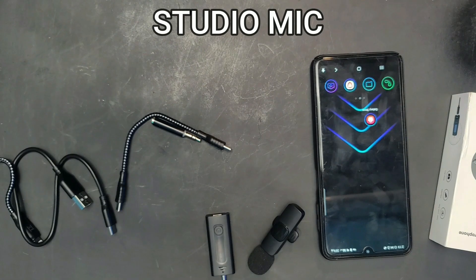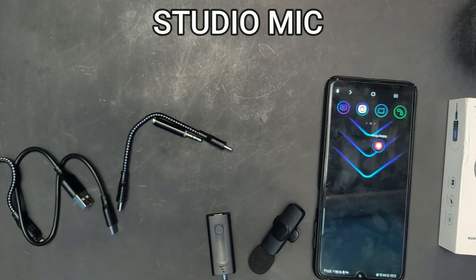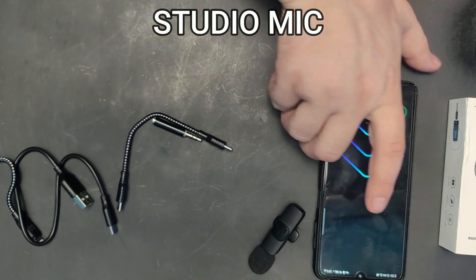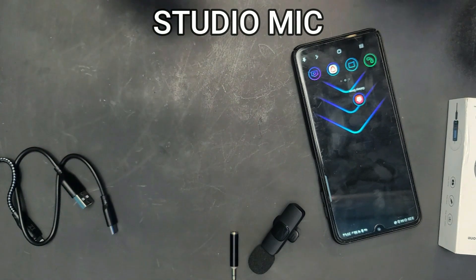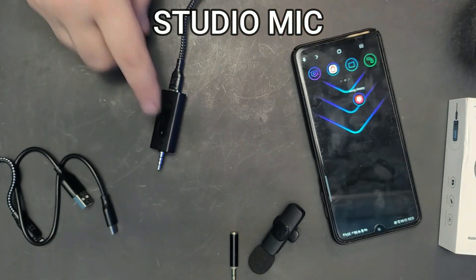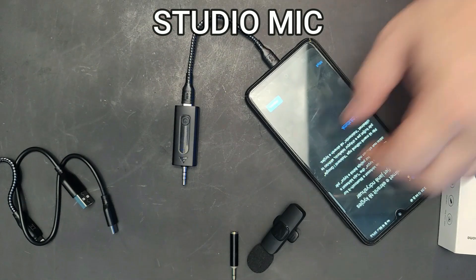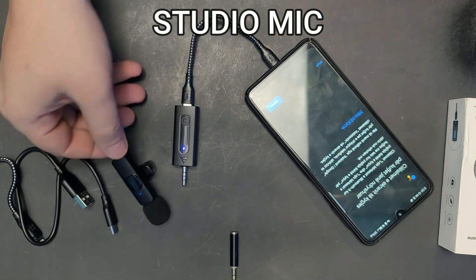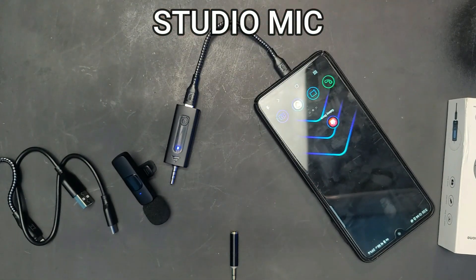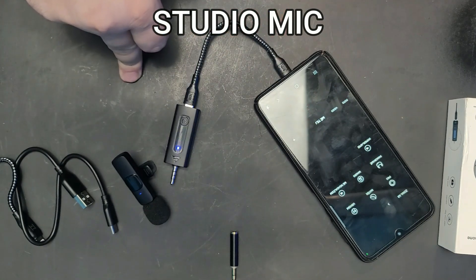Now let's test it on a phone. This phone actually has an audio jack, but since most phones don't anymore, I'll use the USB-C adapter. I plug the receiver into the phone, hold the button down, a blue light comes on both units, and it connected that fast — instantly paired. Then I open the camera app and go to video to record.